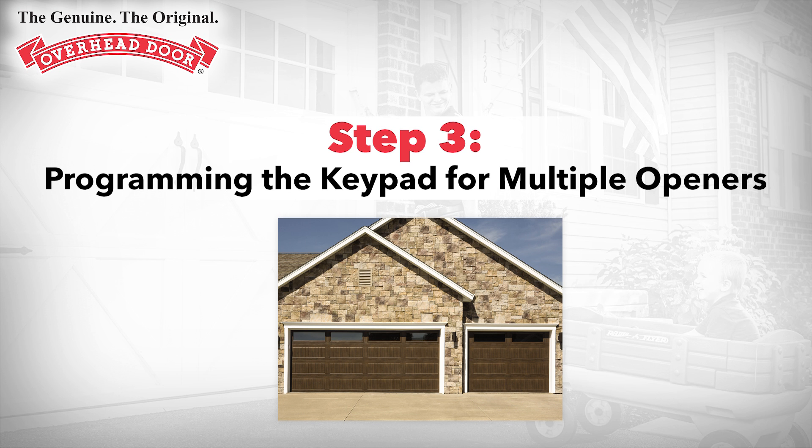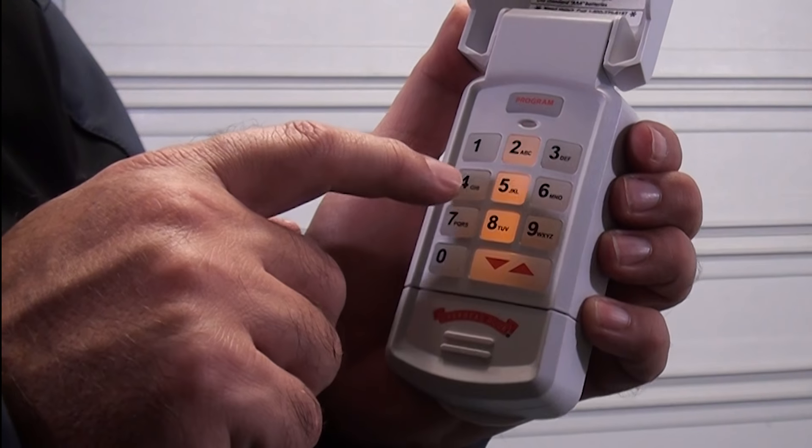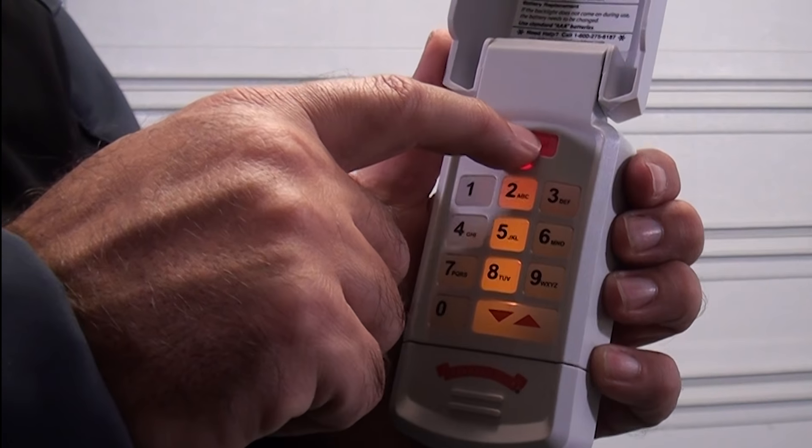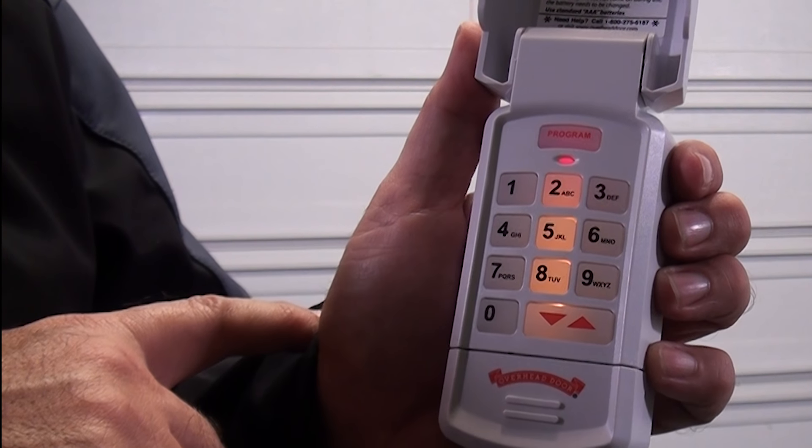Step 3: Programming the keypad for multiple openers. If you have more than one garage door opener, the following steps will walk you through the process of adding up to two more openers to the keypad. Repeat these steps for each additional door. Enter your current PIN, then press the program key twice. The LED will start blinking once per second.